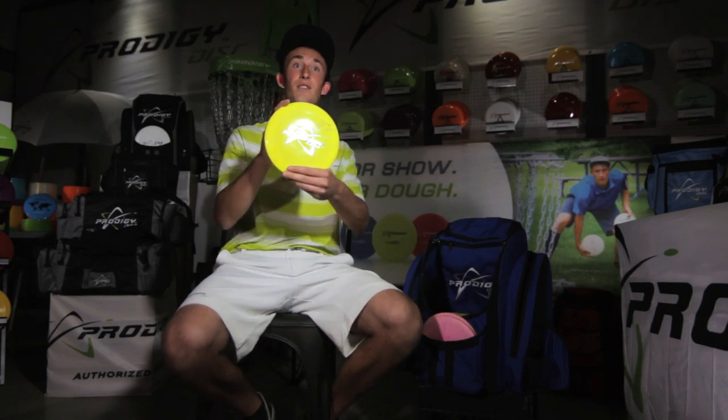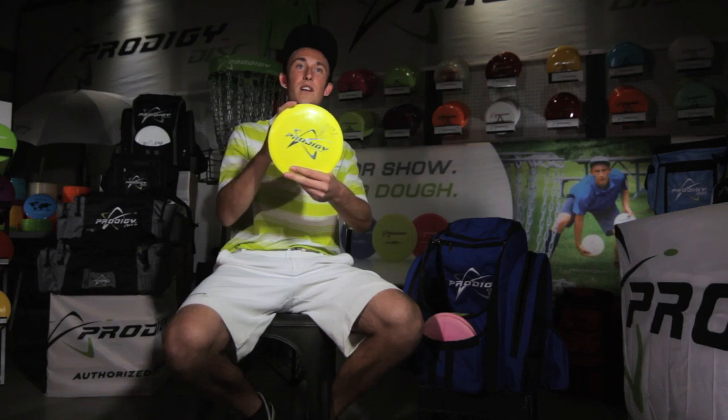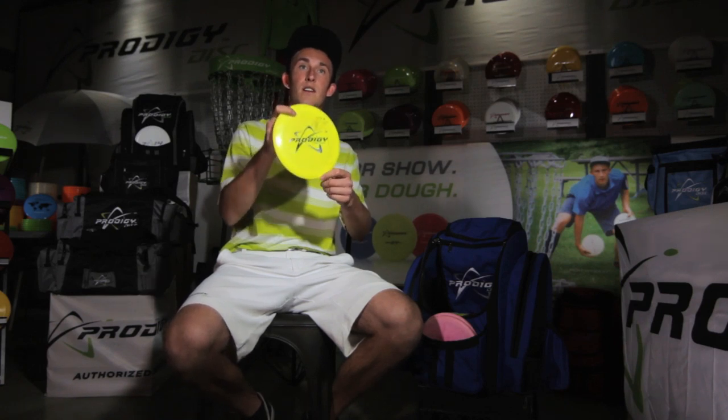My most overstable distance driver is my autographed Phil Arthur Special. This is my go-to long-range sidearm and backhand disc — very predictable in the wind and in almost any conditions. This is my main dog.